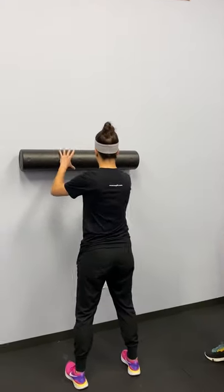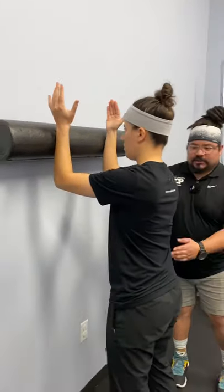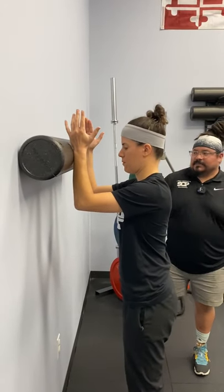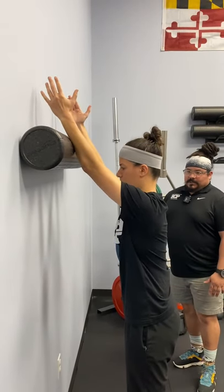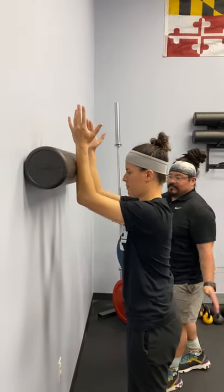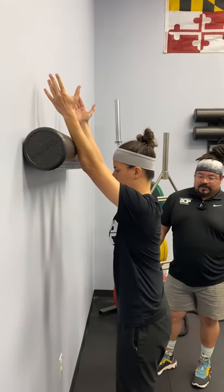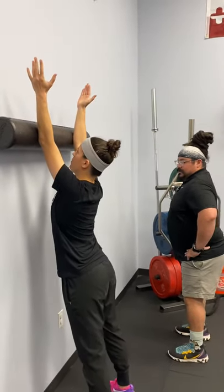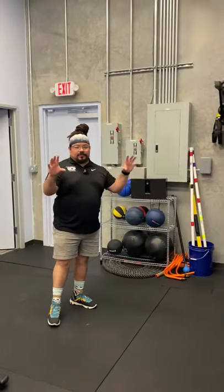We're going to put the foam roller against the wall at about shoulder height, and Ashley will place her wrist on it. The important thing is to fight extension — brace her core, keep her spine in line: neck straight, thoracic spine straight, lumbar spine straight. She'll gently roll up, and as she gets better at this she can take a step forward toward the wall until we can get pretty much straight overhead, making sure we don't fall into anterior pelvic tilt.